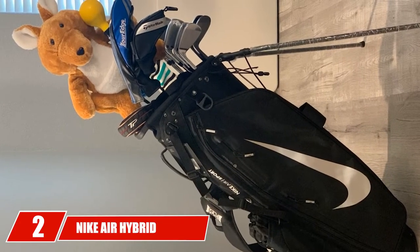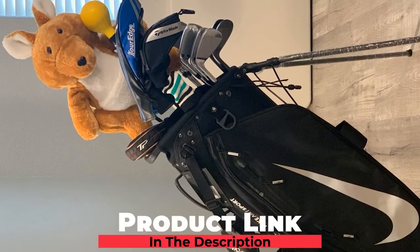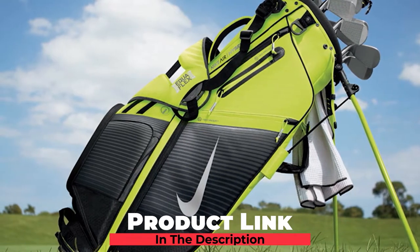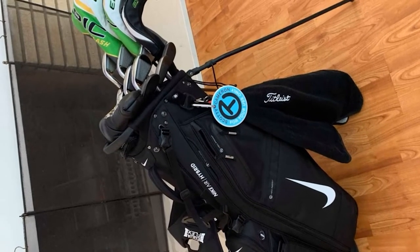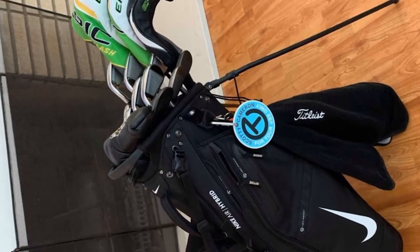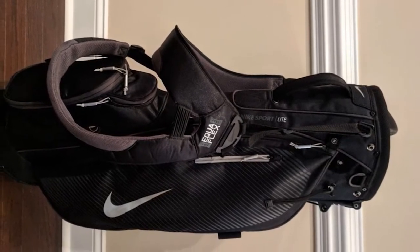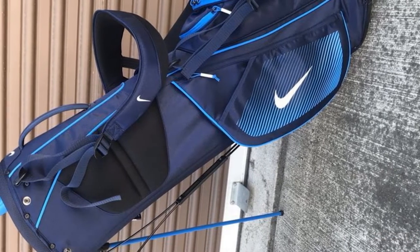Moving on to number 2, the Nike AIR Hybrid Golf Stand Bag. This bag performs very well. It's designed so the pockets, of which there are 11, don't get in the way of comfortable carrying. The dual harness-type carry strap takes the burden off your shoulders and distributes the weight evenly across your upper body. The strap-through design makes it very easy to attach to your golf cart. The aluminum stand legs are lightweight without being flimsy. The Nike Air Hybrid Golf Stand Bag also comes with a rain hood that does a good job of protecting your clubs. This is a great bag for anyone who wants to play more rounds or who often plays in rainy conditions.